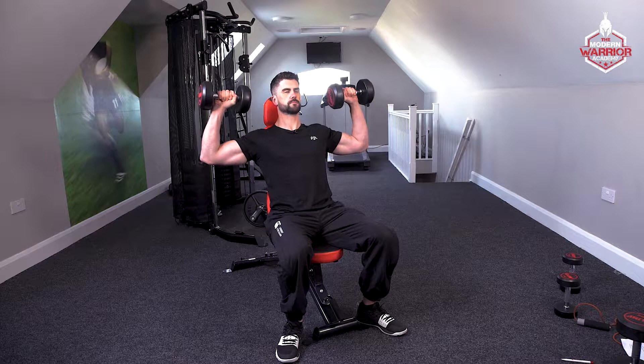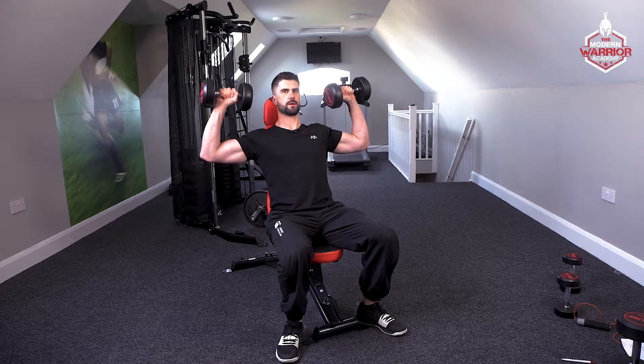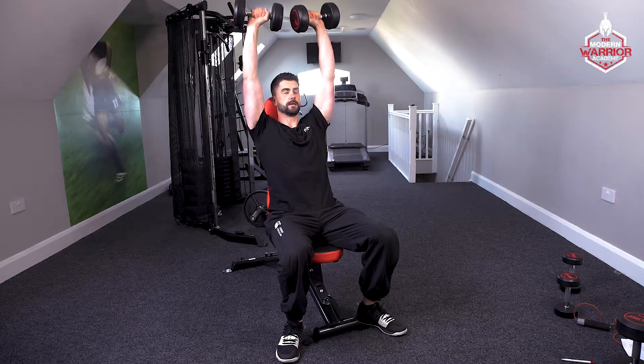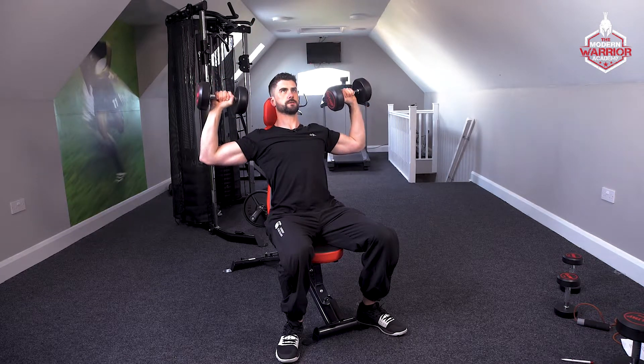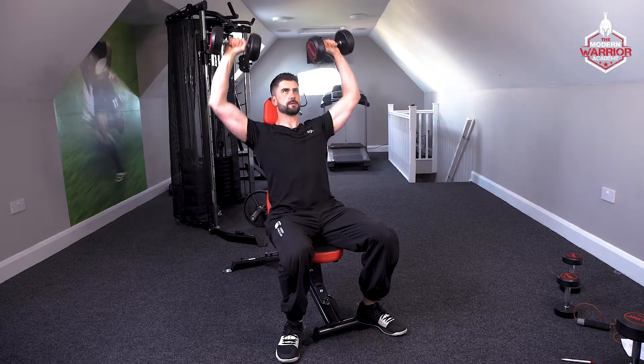Bring the dumbbells up to above your ears and from here press up and into the top. Bring it down, elbows first, out to the side, down to about your ears and back up.